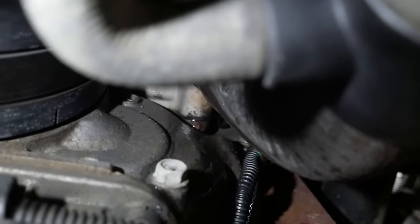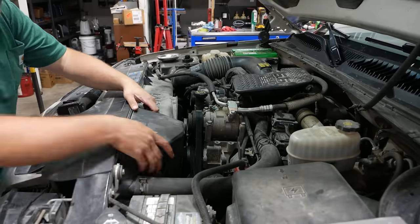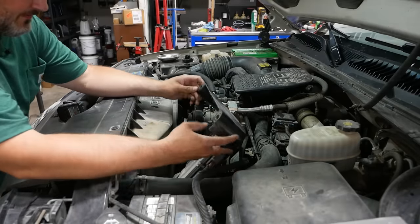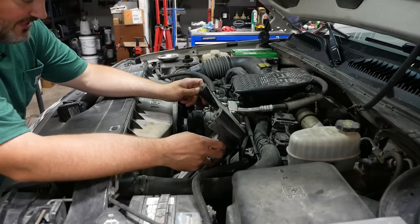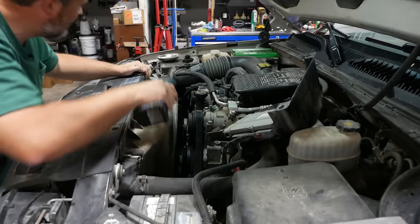It's got to be the water pump. That's either the ECM or the TCM — I can't remember which one. I don't work on a lot of Duramaxes, I don't know that much about them.